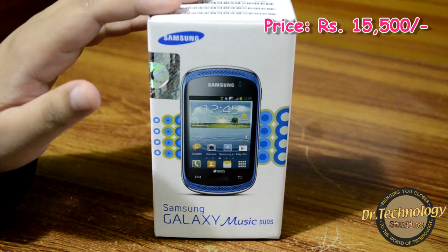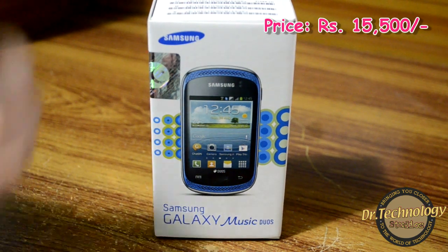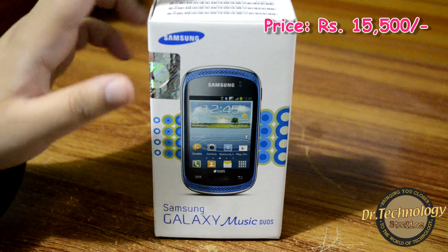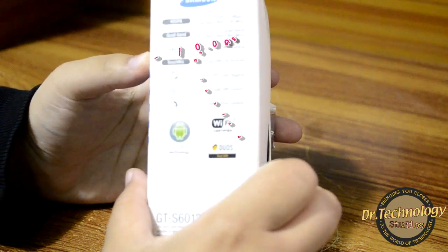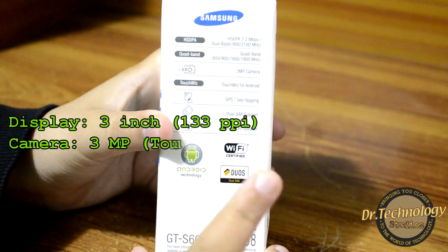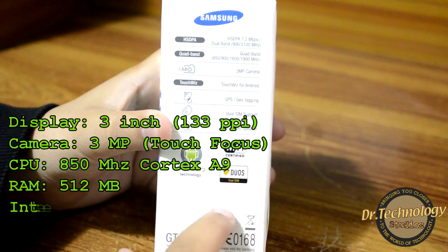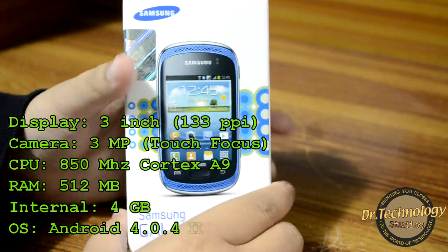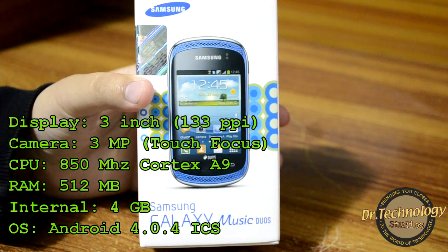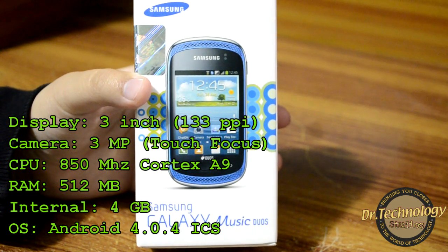This costs about fifteen thousand five hundred rupees in Pakistan, but if you search around you might be able to get it for fifteen thousand rupees. Here are some specifications: it has a three megapixel camera, touchscreen Android running on ICS, and some other cool specs. It also has dual stereo speakers, and this small little device has an 850 megahertz Cortex A9 processor, 512 MB of RAM, and 4 GB of internal memory.